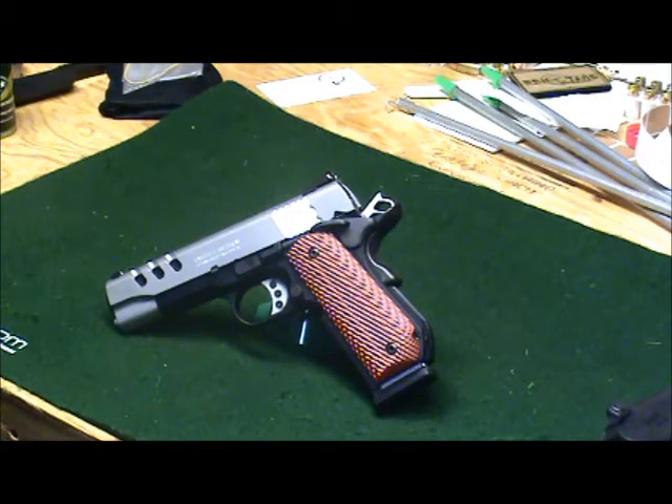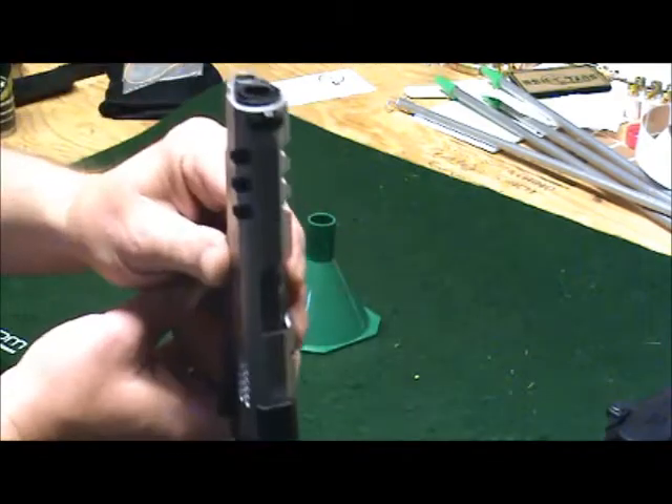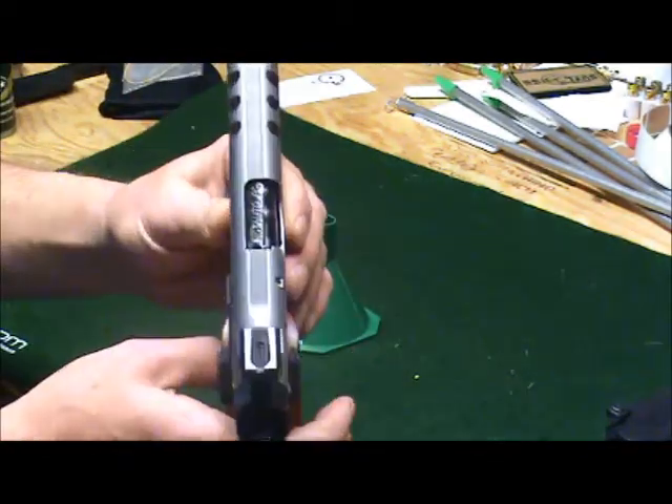I was looking for a concealed carry in .45 caliber, and I wanted to go Smith & Wesson because I shoot the M&P in competition. I've got the M&P 9C, and I looked at the M&P 45C, but it was just a little bit wider than what I wanted to carry inside the waistband. This certainly fits the weight category, and the width of the pistol is a standard 1911 width, which is very nice.